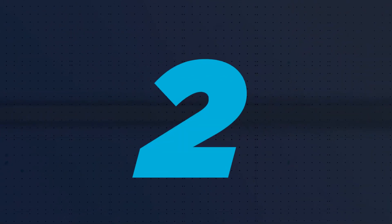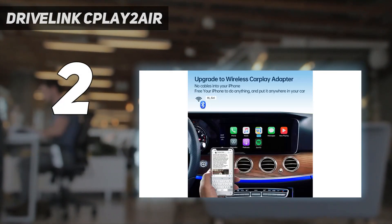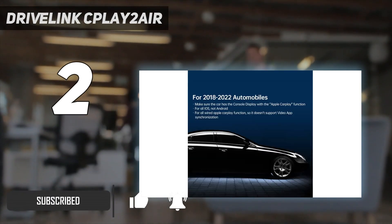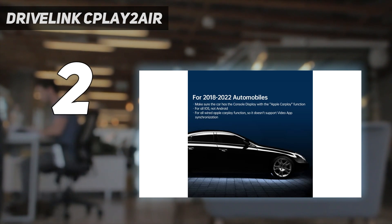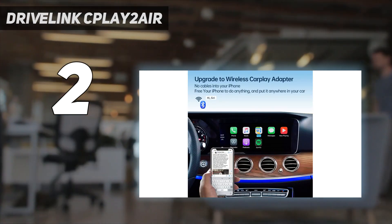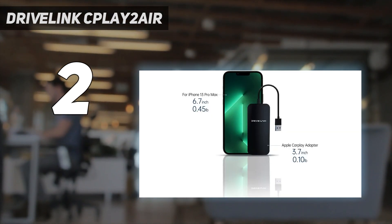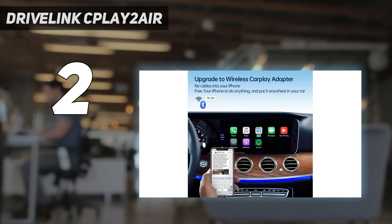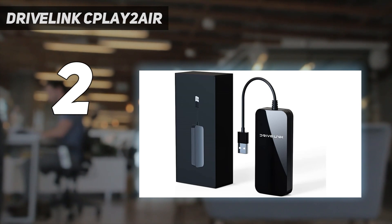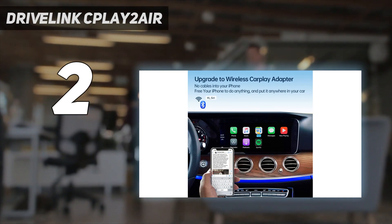Number 2 on my list: the Drivelink Play 2 Air. When it comes to getting the most bang for your buck, the Play 2 Air Drivelink wireless adapter transforms your current vehicle into a wireless CarPlay experience for a very reasonable price. And despite its affordability, it doesn't hold back on features. This adapter's lag-free capability is worth its price alone, as you won't have to deal with the frustrations of delayed song skipping or unresponsive volume controls.